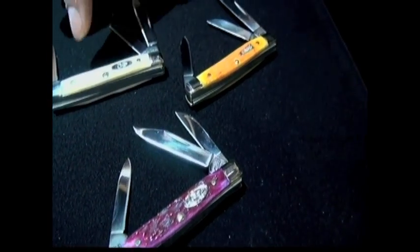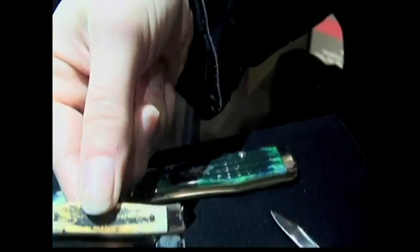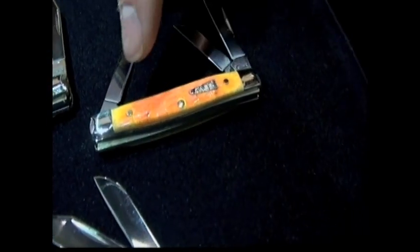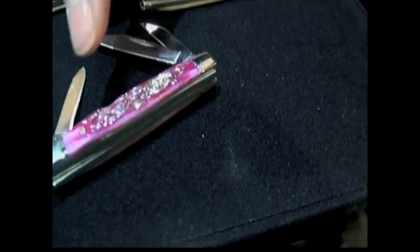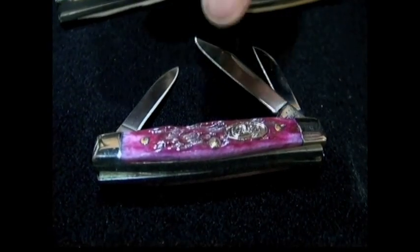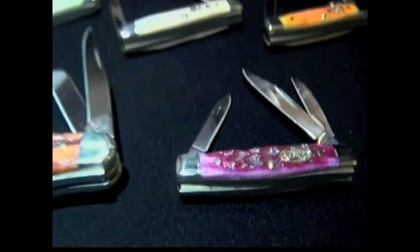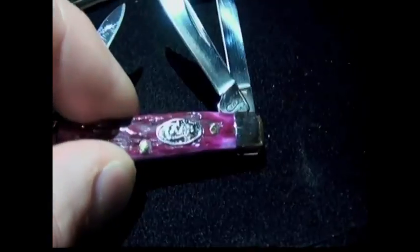These are the 33 Stockmans. This is stag — see how each side is different? Each piece of stag varies. And then these are other handle colors: orange peel, and this is a newer color — magenta. We put a new shield in there. That's one of the other variations Case adds — arrowhead shield, diamond shield. The attention to detail is just amazing.